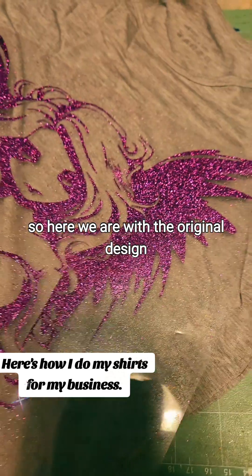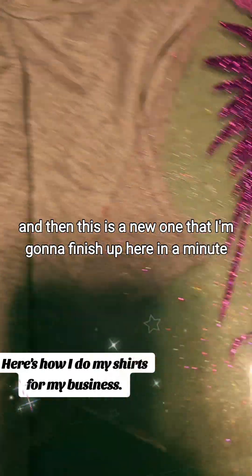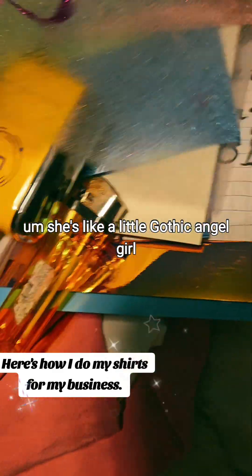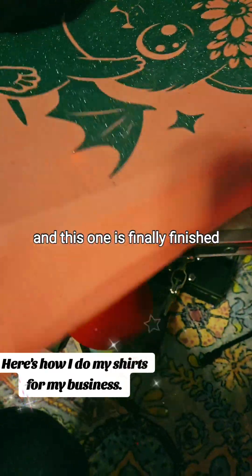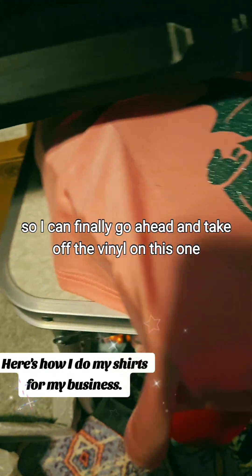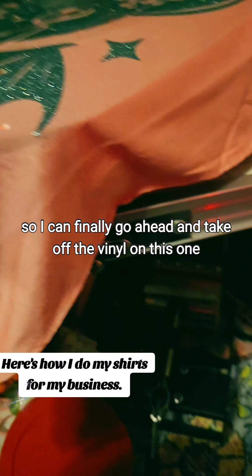So here we are with the original design, and then this is a new one that I'm going to finish up here in a minute. She's like a little Gothic angel girl and I'm going to put her on gray. And this one is finally finished, so I can finally go ahead and take off the vinyl on this one.